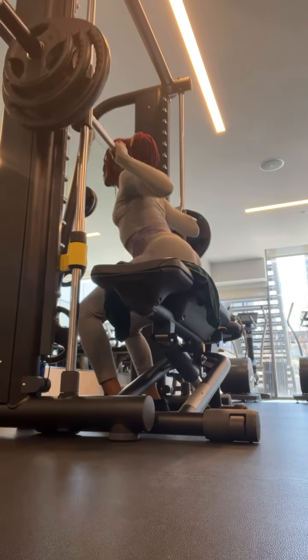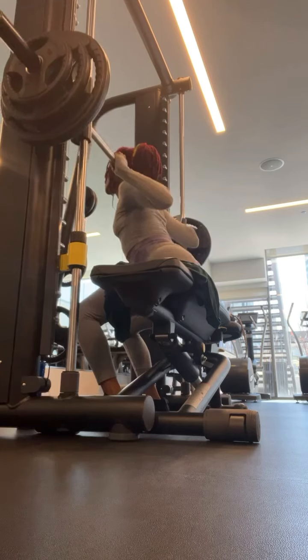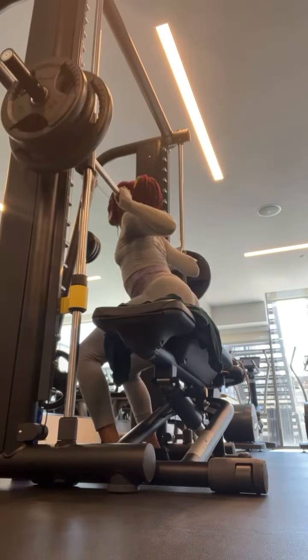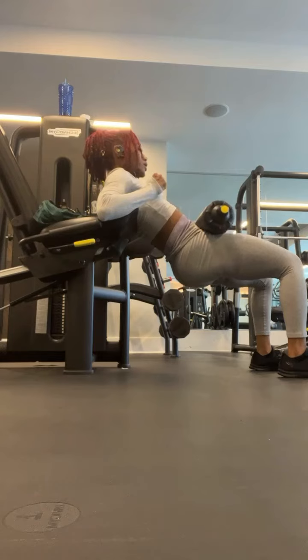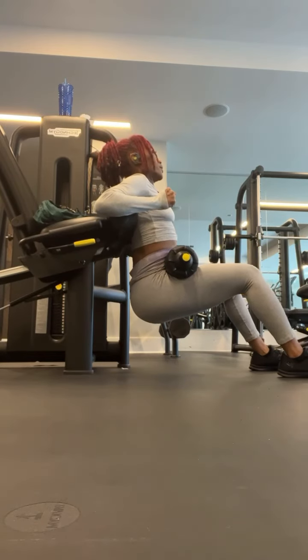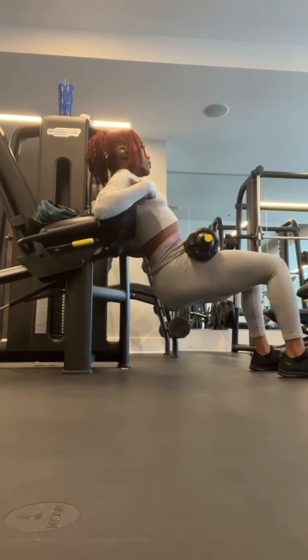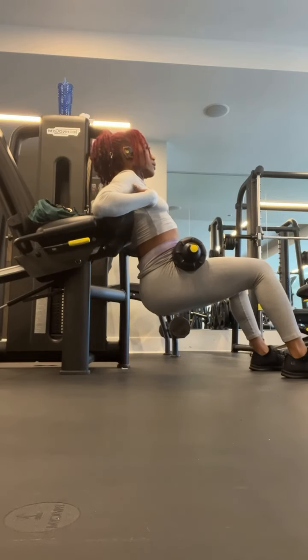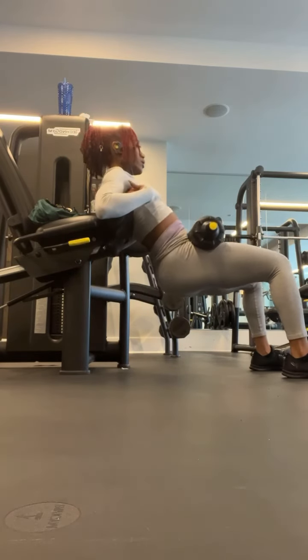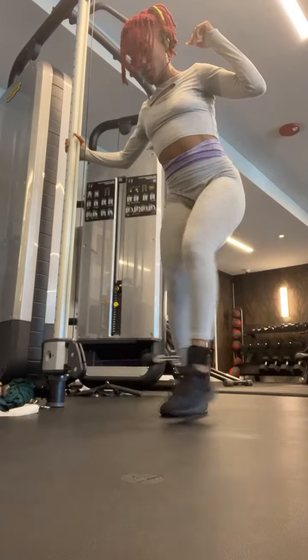Next I'm doing box squats. I'm actually proud of myself — I lifted 210 today. That was my goal. These are leg press machines, but I use it for hip thrusts. Saw this trick on Pinterest and it is a game changer. You don't have to bounce around carrying weights and all this extra stuff.